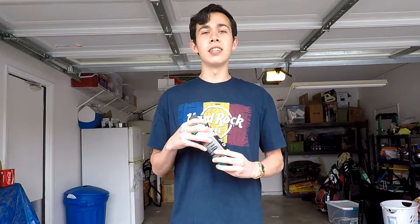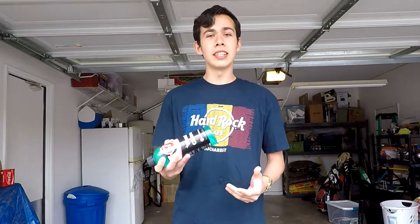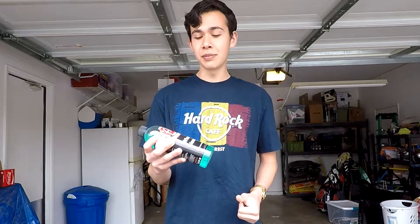Before we get started, I do want to thank Adams Polishes. I wasn't sponsored or anything and they didn't send me this for free, but they have the best customer support. I had an issue with one of their products, so I went ahead and sent them an email and they got it all resolved for me — told me what to get — and now I'm a happy camper. So we're gonna see if this stuff can make me even happier with Adams Polishes.